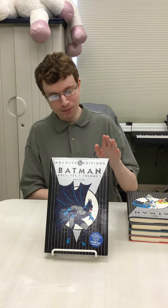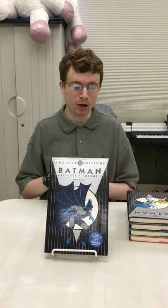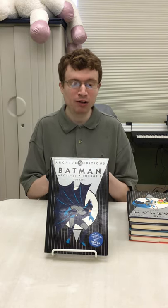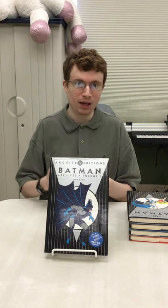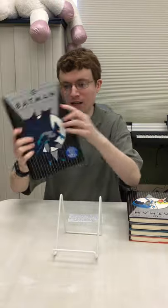So I brought in the ones I have in my collection today. The first one is Batman Archives, which is actually a reprint of some very early Detective Comics issues, running from Detective Comics 27 through 50. These specifically only have the Batman stories from those issues. A lot of these early series were anthologies, so multiple characters would appear in just one comic. This only reprints Batman's stories — including some very early ones before he even got Robin. Robin's first appearance is also in this collection.